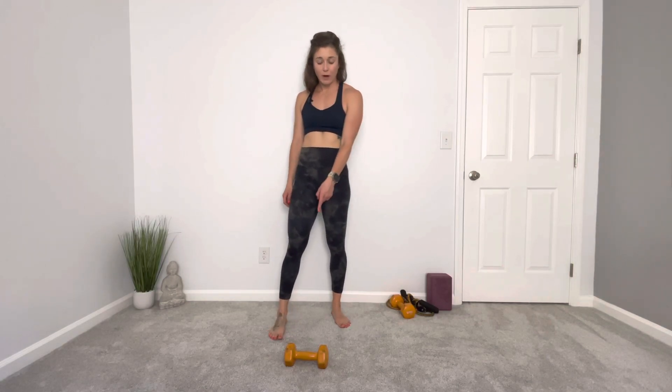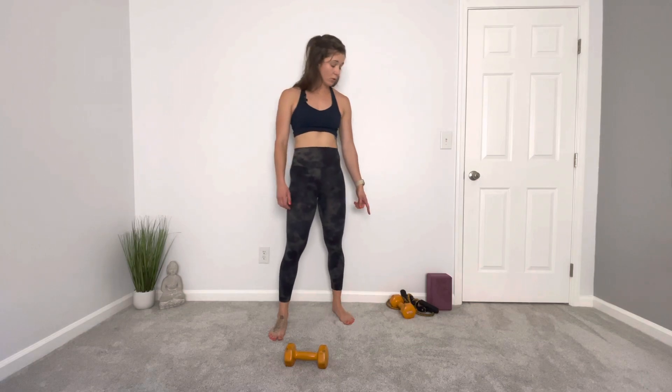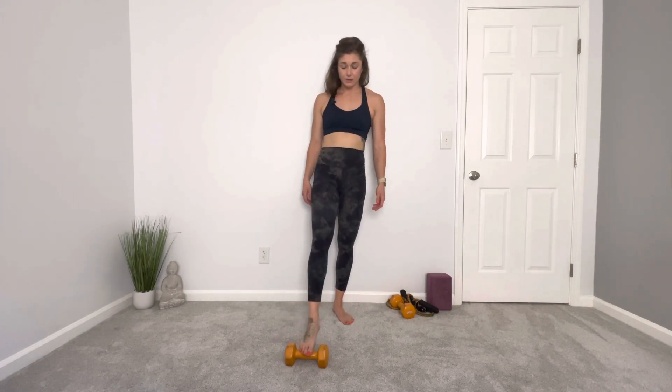Dumbbell sumo deadlift. You can grab one dumbbell or two. Even a kettlebell will work for this exercise.